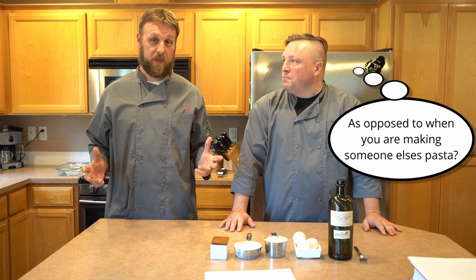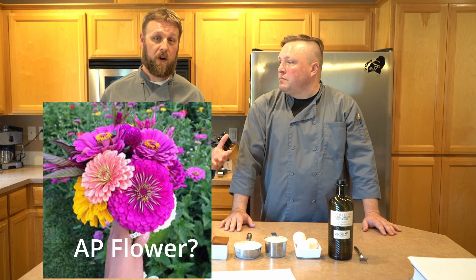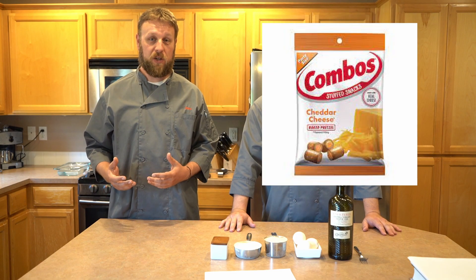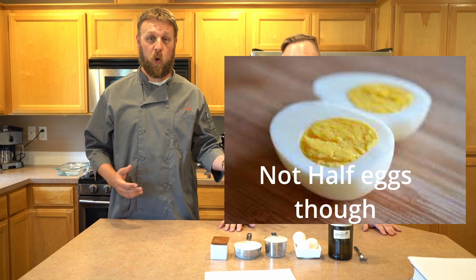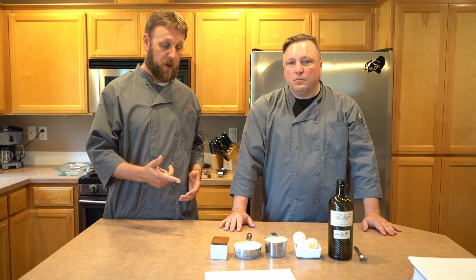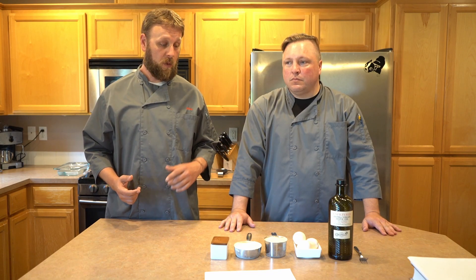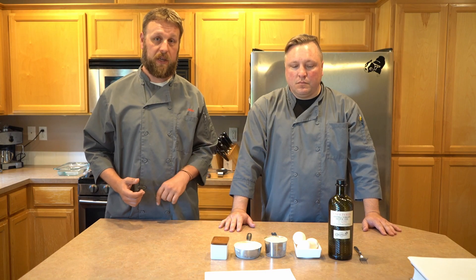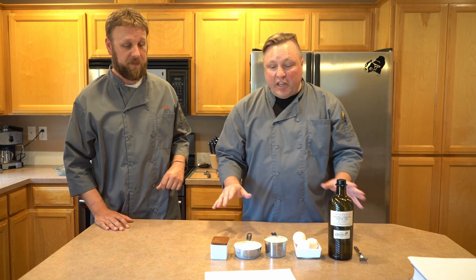When you're making your own pasta, you can use all-purpose flour, whole wheat, semolina, or some kind of a combination. You can also use whole eggs or egg yolks. For our pasta today, we're going to use equal parts of all-purpose flour and semolina, three whole eggs, and then just a little bit of salt and some olive oil.